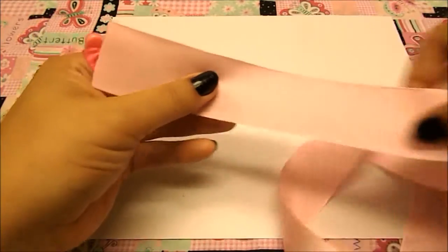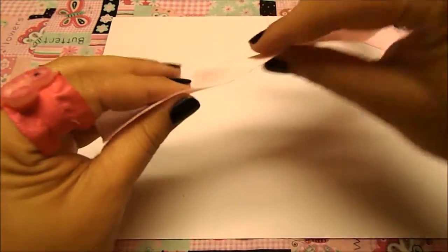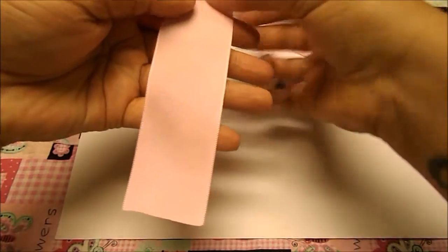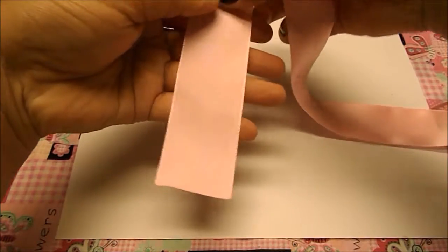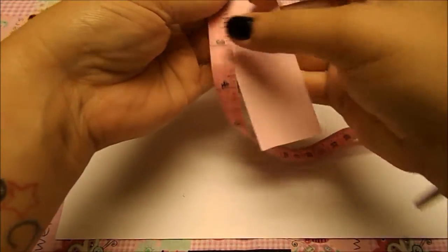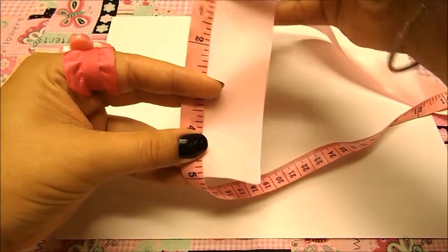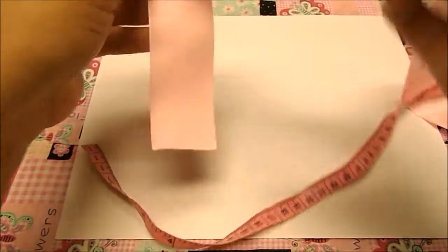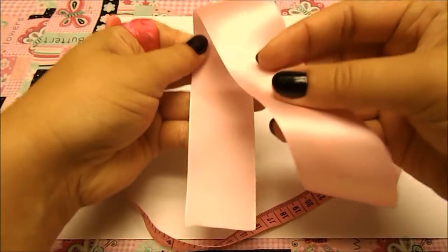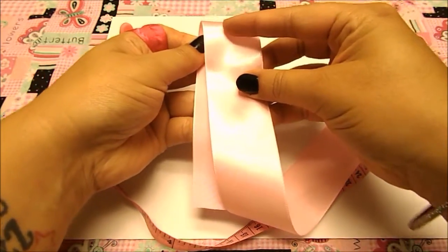Now, to make the bow, my ribbon is satin and is one face. I'm going to take the non-shiny part and put it in my hand. We're going to need about 5 inches for this first part — let's double check and make sure our ribbon is perfectly measured. Right where my thumb is is about 5 inches, so I'm just going to place it in my hand like that. Now we're going to take the rest and place it over, making sure we have the 5-inch mark.